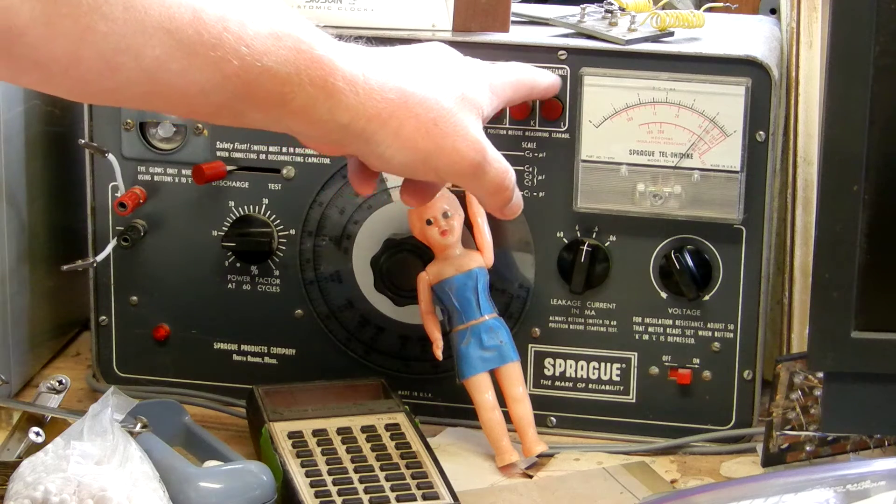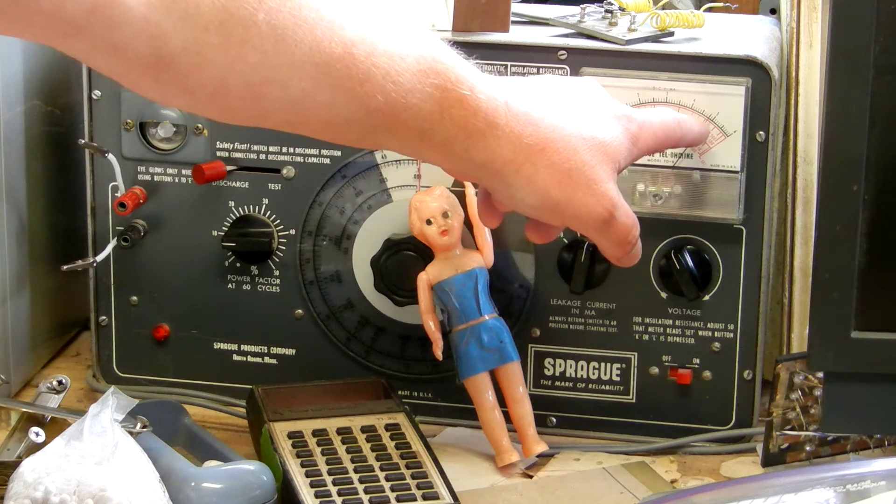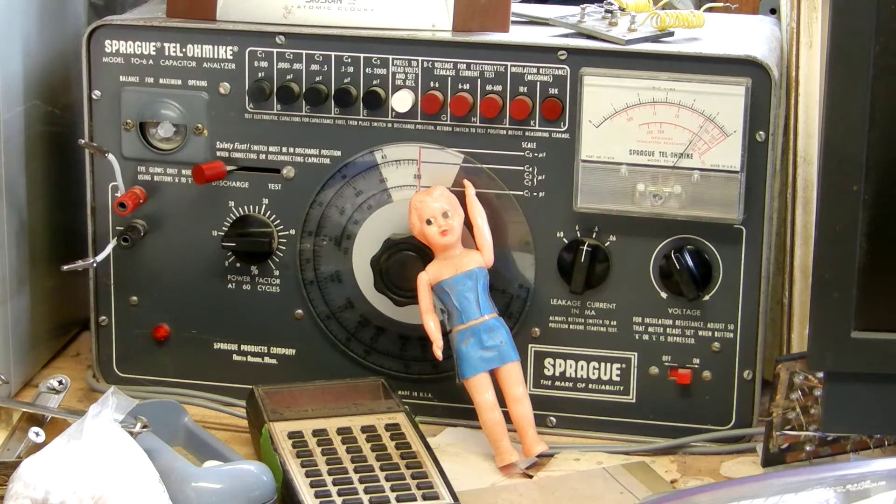Number one, note I have my insulation resistance set to megaohms 50k and the meter is reading almost 5 with absolutely nothing hooked up.